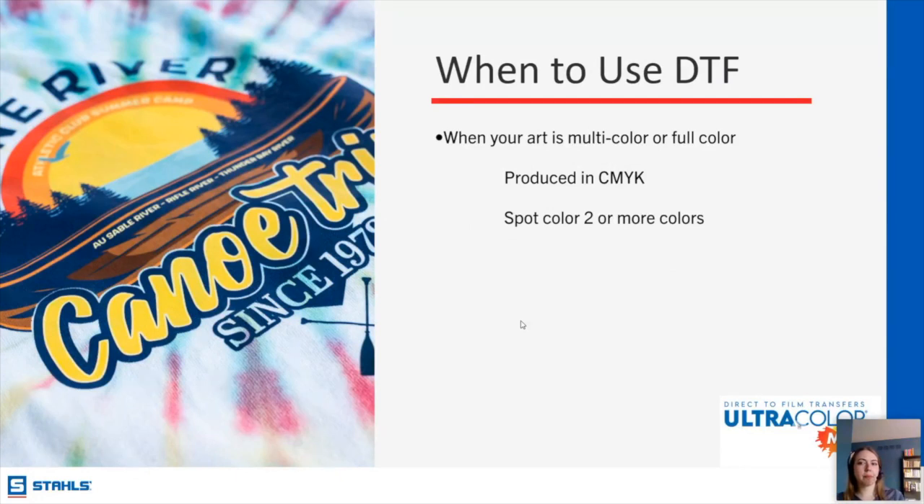Deirdre uses the highly reflective 3M HTV and asks if there's a high-viz equivalent in DTF. I do not believe so — that's part of the reason we're having this conversation today, because DTF can't do everything. We don't have the ability to hit those safety requirements with DTF, and I haven't seen that metallic sheen in DTF either. So that would be a situation in which you would need to be using HTV.